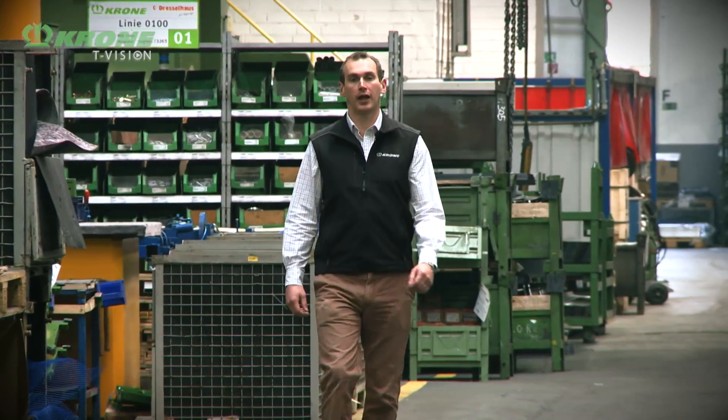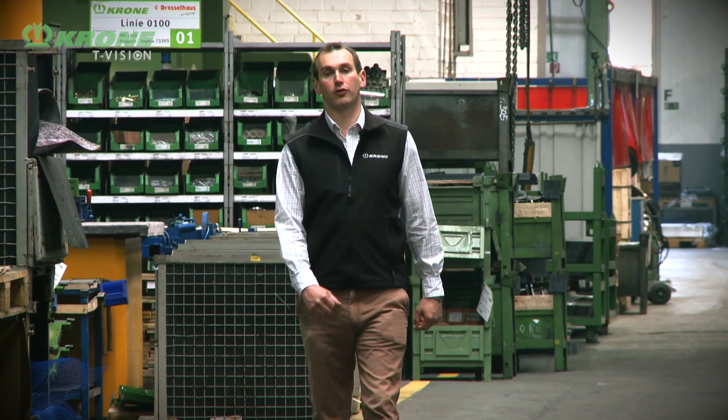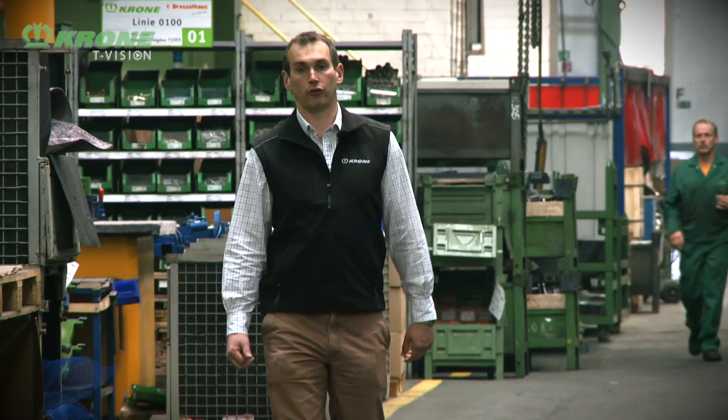Hello, my name is James Dougalby and I'm the marketing and product manager for Krone UK. I'm here today at the Krone factory in Spelle, Germany, where we produce our full range of hay and forage equipment, including mowers and mower conditioners.